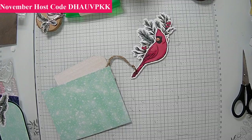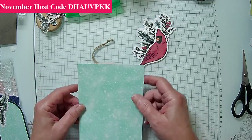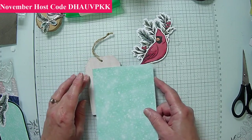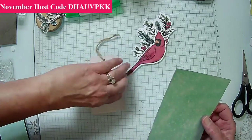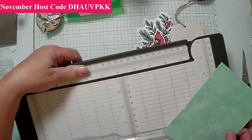I also wanted to add another color — we're going to add some blue, or we can add dark green. Dark green will be fine too. So I'm going to cut this down on my paper trimmer — we're cutting it to two by two and three-quarters.